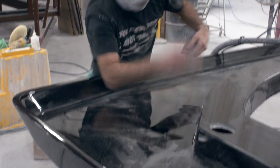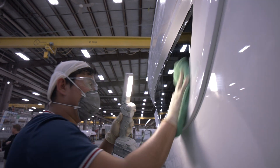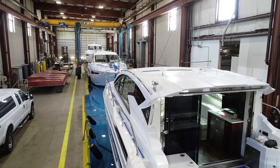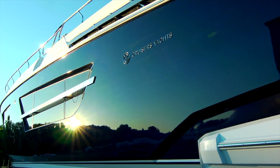Finally, every square inch of fiberglass surface is visually inspected before the component is released to assembly. Please continue on this virtual plant tour of Cruiser's Yachts, where American Ingenuity is on display at every phase.